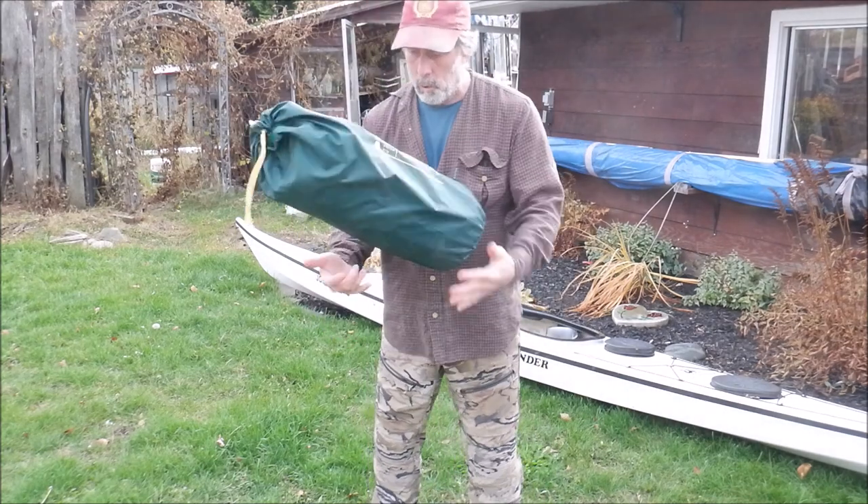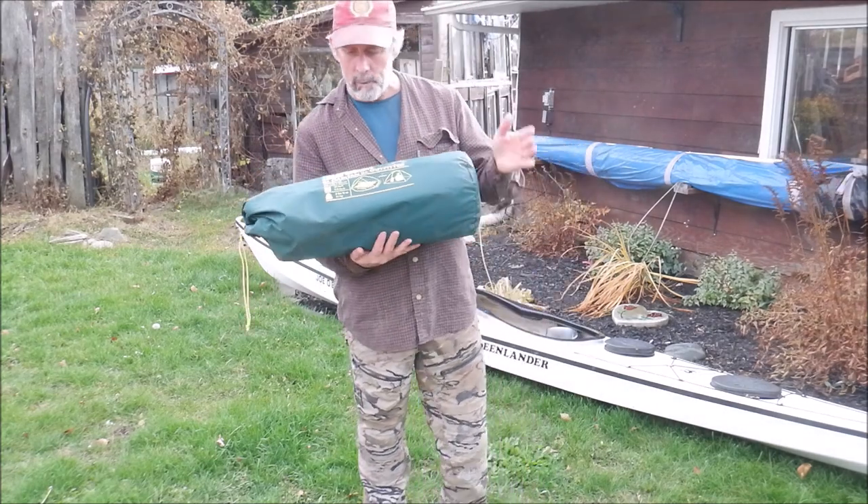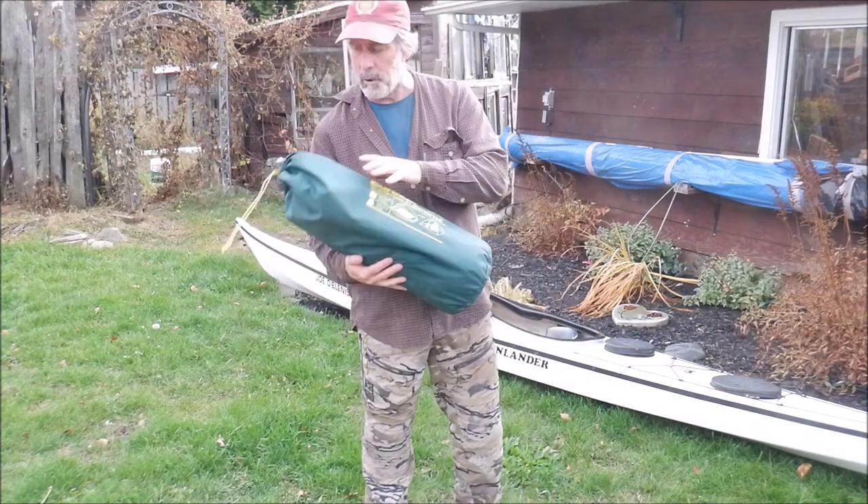Hey folks, Joe here. Just yesterday I uploaded a video talking about this tent that I just got.